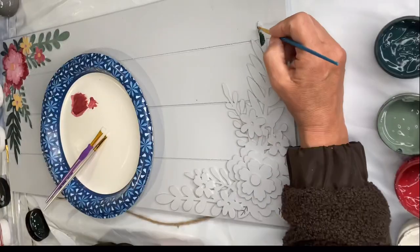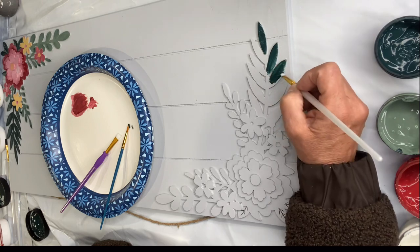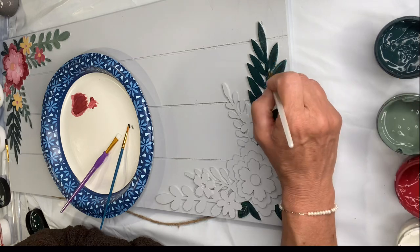Then I went and did the other side. I did a replica — the exact same pattern as I did the first corner.